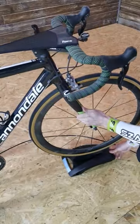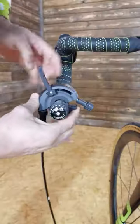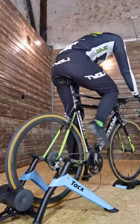Then you adjust the pressure between the roller and the correctly pumped tire. Here comes the front wheel support, the lever for adjusting your resistance, and you're good to go.